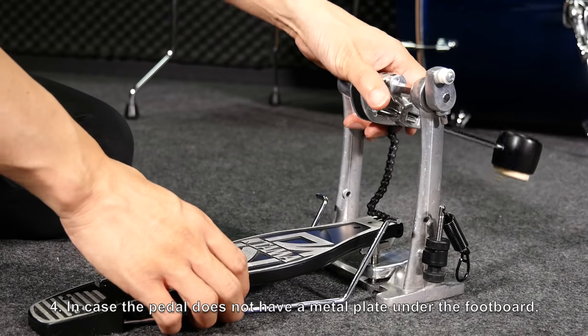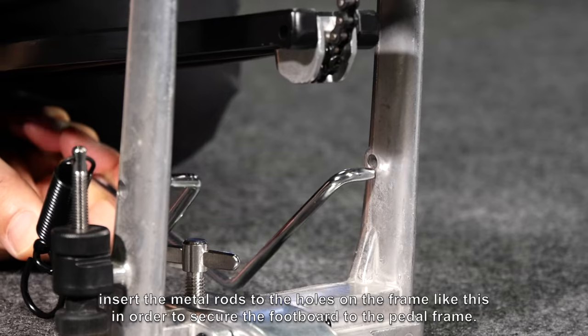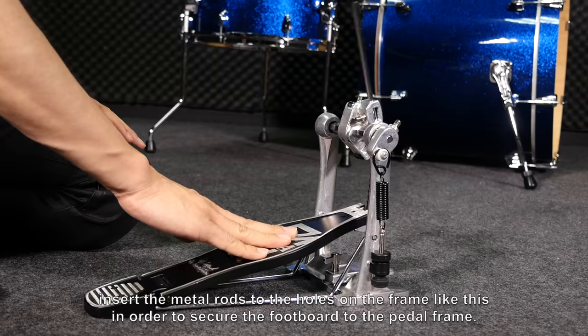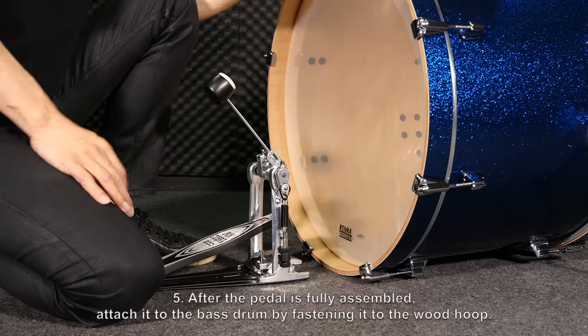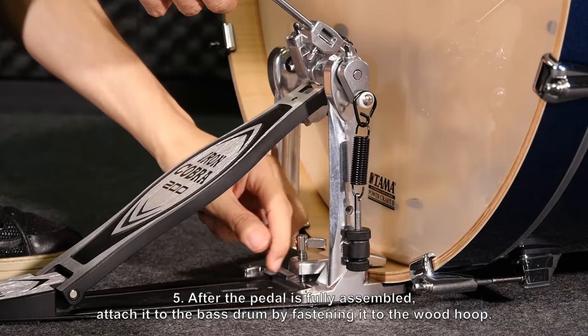In case the pedal does not have a metal plate under the footboard, insert the metal rods to the holes on the frame like this, in order to secure the footboard to the pedal frame. After the pedal is fully assembled, attach it to the bass drum by fastening it to the wood hoop.